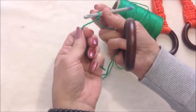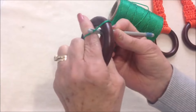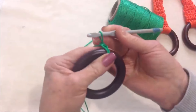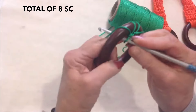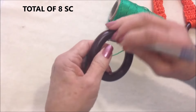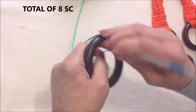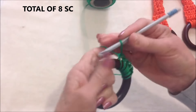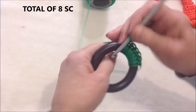I'm going to hold my yarn in my hand the same as I normally would, bring my slip knot around to the front, and place my hook through the ring, pick up the yarn and pull it across, and complete my single crochet. I'm going to make 8 single crochet total on this ring — the hook goes through the ring, pick up the yarn, pull it through, pick up the yarn, and finish the single crochet.